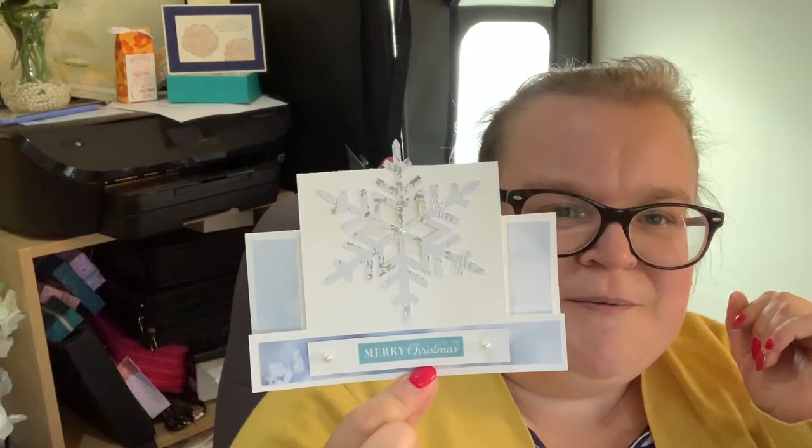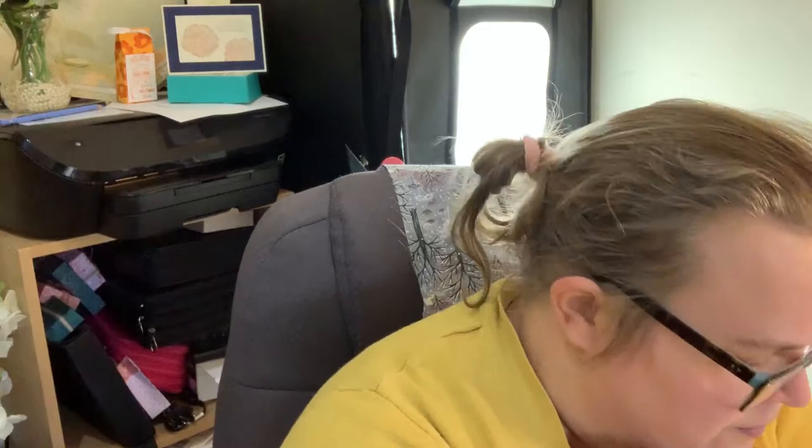So that's the first one, and the second one I've cut out of the Wrapped and Plaid DSP. And the one I'm going to do today has got a stocking on it.